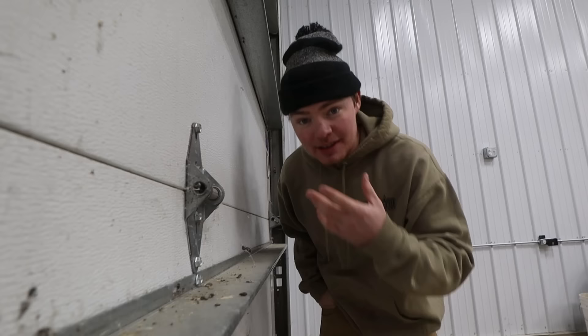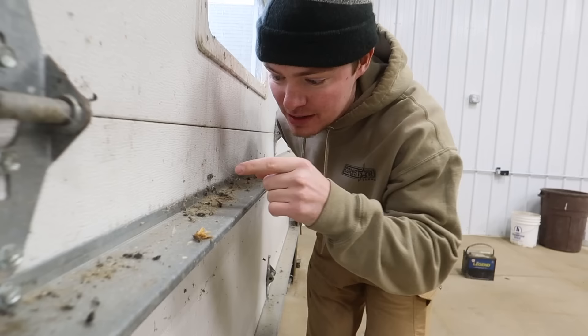Last but not least, if we have time, we have a whole bunch of dead bugs, bird poop, and spider webs on this garage door — we need to get that cleaned up. And if the weather gets above freezing we're going to clean the mold and green algae growing on the door so it actually looks nice, bright, white, and vibrant. That's everything we've got going on today. Hey everybody, you're watching Call the Corn Star.